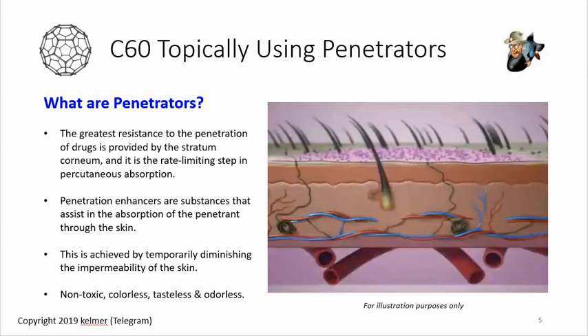So, what are penetrators? Whenever you try to understand how to do anything topical, you need to understand how our skin works. We basically have two main layers: the epidermal layer and the dermis. The greatest resistance to penetration of drugs or any substance is provided by the stratum corneum, which is the epidermal layer — it's like our shield that keeps substances from getting through to the bloodstream.